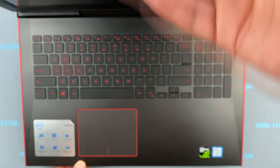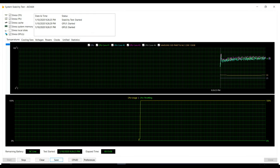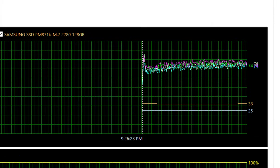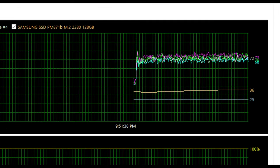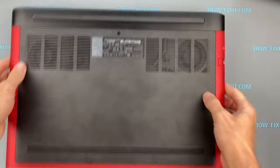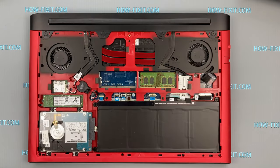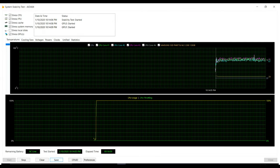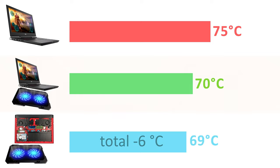Let's begin to test the cooling pad on the Dell G5 gaming laptop in stress test mode for at least 15 minutes. The first 15-minute test, just a laptop without a cooling pad, shows a temperature of 73 to 76 degrees Celsius. The second 15-minute test with a cooling pad gives 68 to 73 degrees Celsius. For the third test, I remove the bottom cover so the cooling pad blows air directly onto the heat conducting tubes, getting 67 to 72 degrees Celsius. Averaged results: no cooling pad — 75°C, with cooling pad — 70°C, with cooling pad and no bottom cover — 69°C. A reduction of minus 6 degrees Celsius.